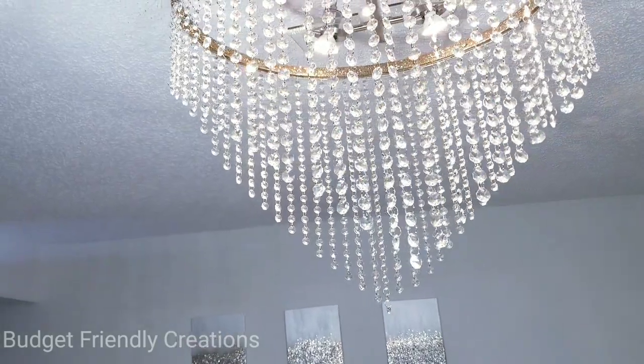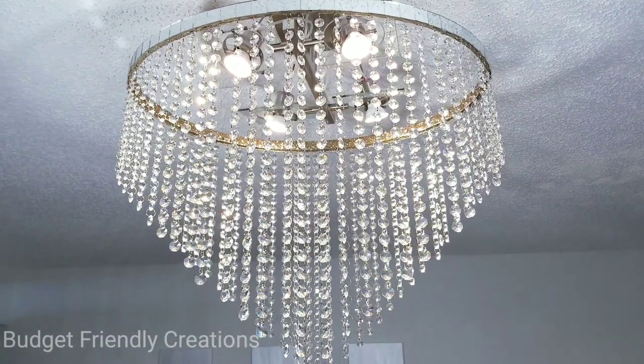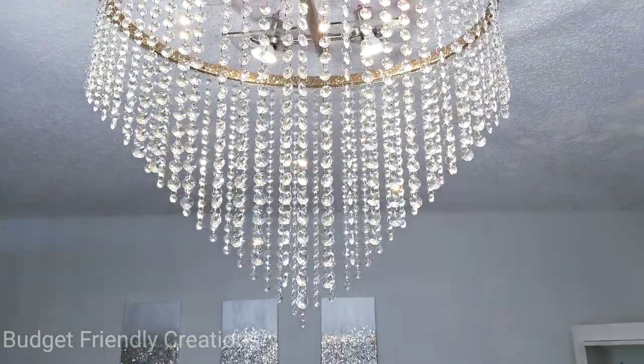Thank you so much for watching. I have other DIY chandeliers — beautiful chandeliers — on my channel, so please check them out. I'll leave a link right here so you can watch.